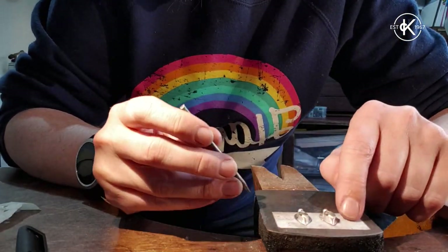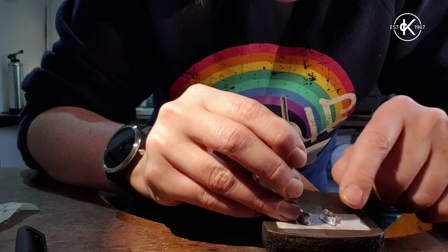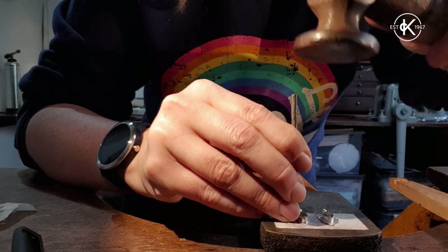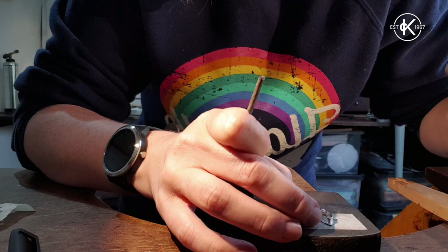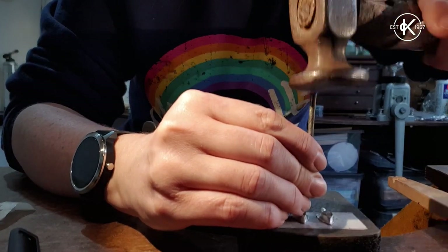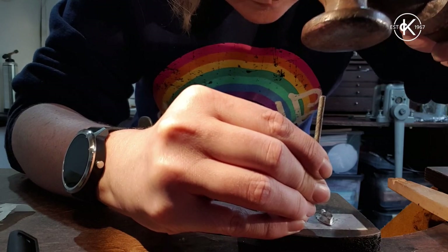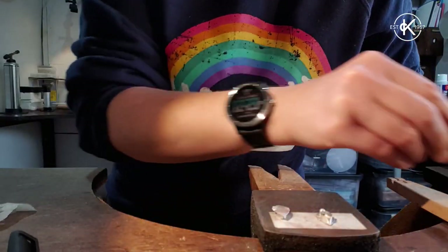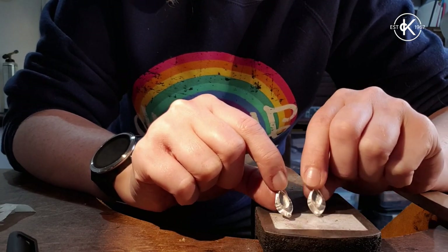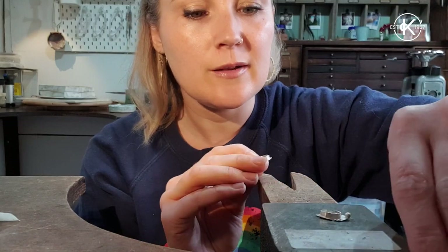I've decided to do a little bit of metal stamping around the outside, using the stamp I want by eye — obviously if you wanted to be more accurate you could get a sharpie and draw your guidelines in. After stamping both sides, I just need to drill my little holes for the ear wires and then I'm ready to set my stone. I've drilled two little holes ready for some ear wires.